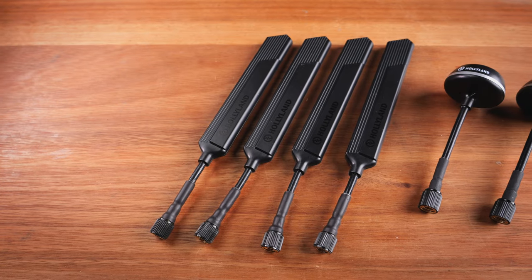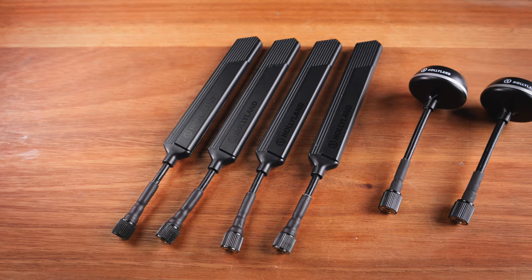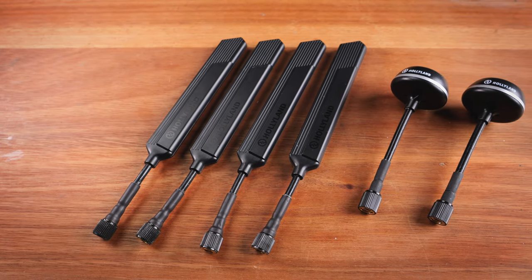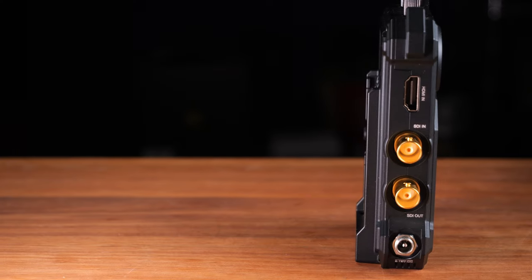The Cosmo C1 comes with two different types of antennas: a normal bendable antenna, and an extra pair of mushroom-type antennas. The mushroom-type antenna has slightly higher gain, and that's what you should use if the transmitter is not at the same height as the receiver.